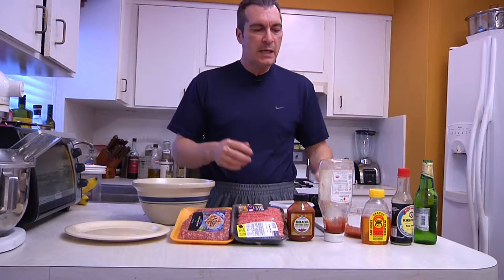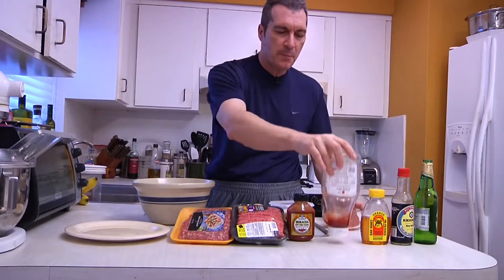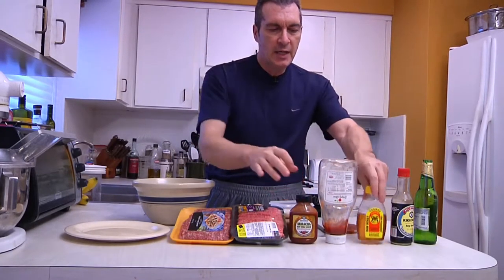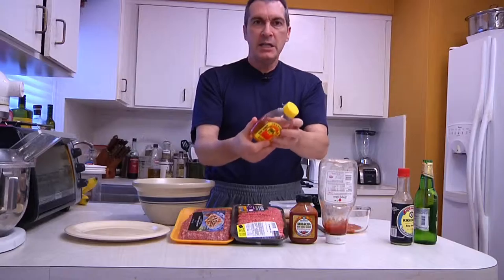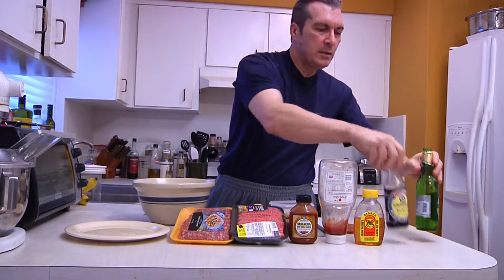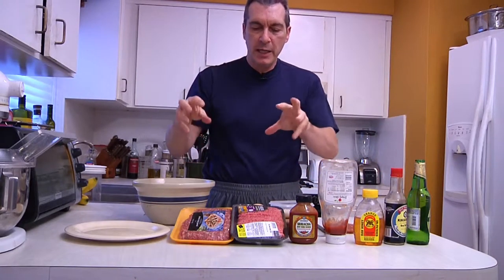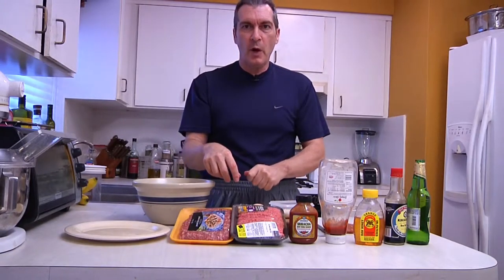The first thing I'm going to show you is how to make my world-famous barbecue sauce, which basically consists of ketchup, a little hot sauce, either honey or brown sugar, beer, and instead of using salt, I prefer to use a little bit of soy sauce. And then I'm going to show you how to mix up some killer beer balls. So stay tuned and we're going to get right into it.